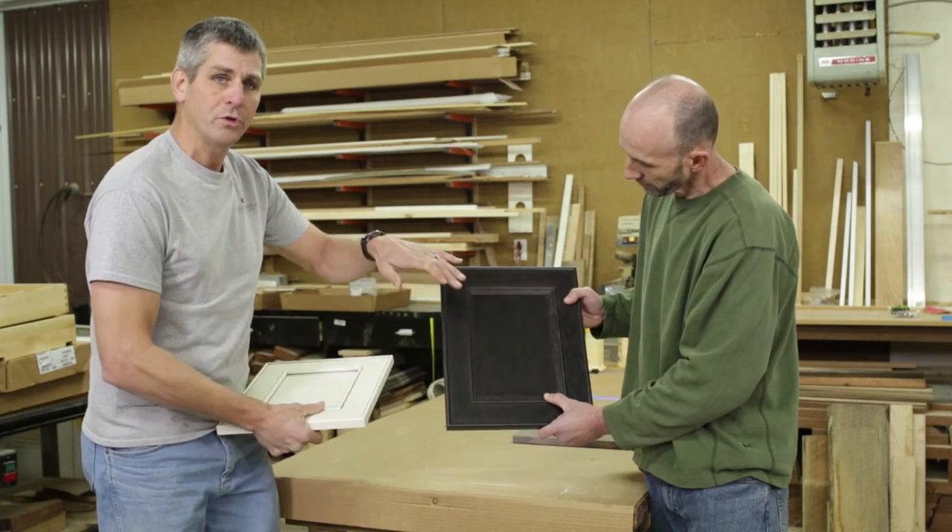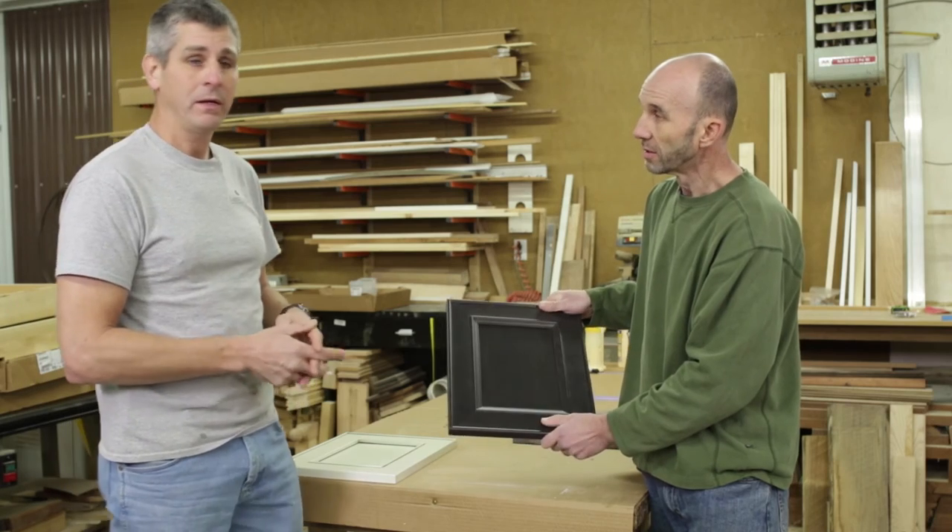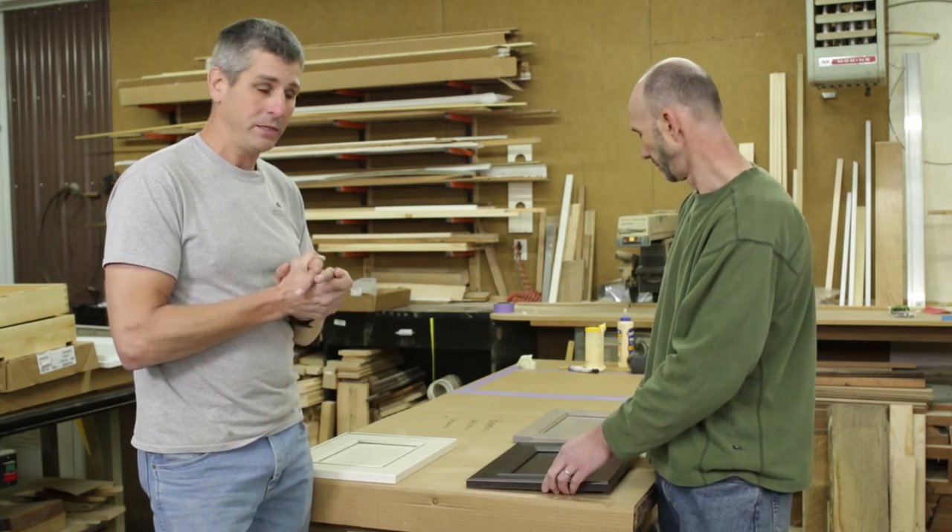I think it's 2-3/4 or 2-13/16 framing on that, so it's a little wider than your traditional framing. Once again, it's only available on overlay, not inset.